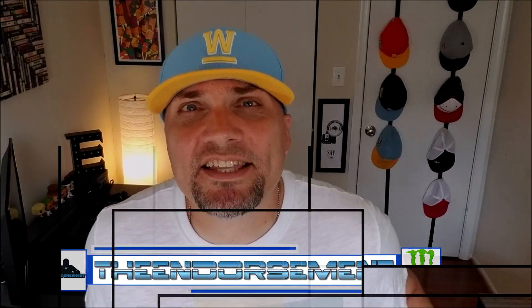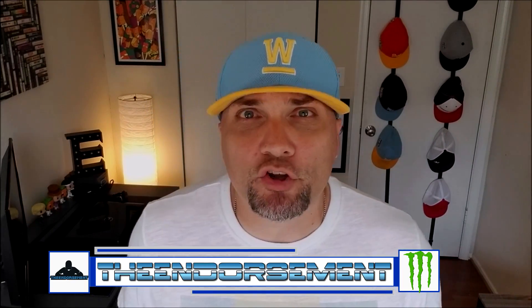What is up everyone, it is The Endorsement and it is time for another review. This is where I try something and tell you if you should like it or not. I can be very persuasive.